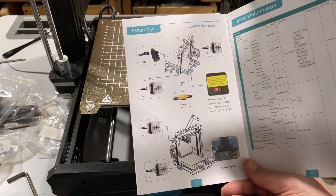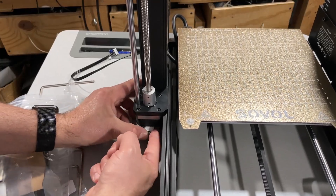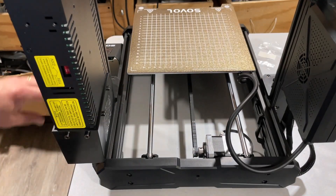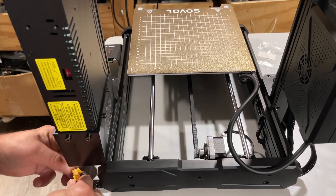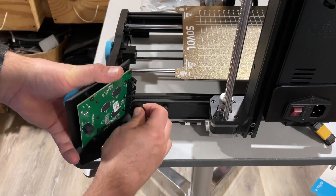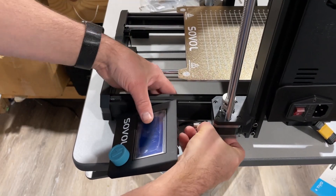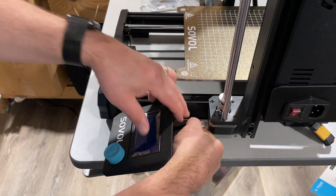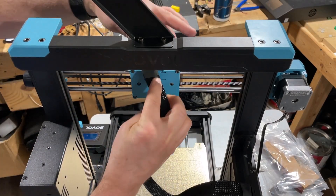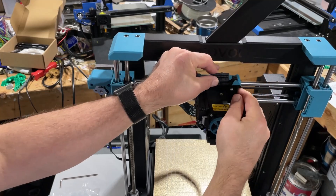We've got seven connections to make. They are labeled — this is Z1, easy peasy. The one labeled X comes all the way up under here. Y is already connected, and we can connect the power supply right here. Then connect the display and rehang it. Z2 plugs in right there. Bingo — and attach the extruder. Notice there is a little cable holder, and it slides in and locks firmly in place. What a cool system.